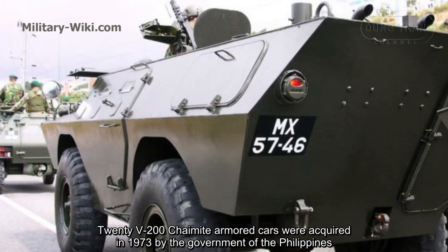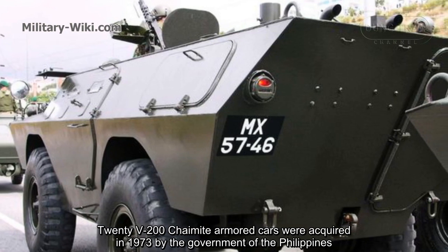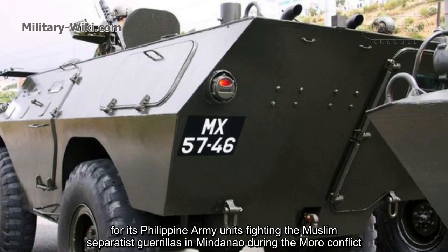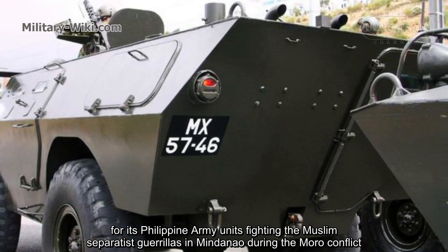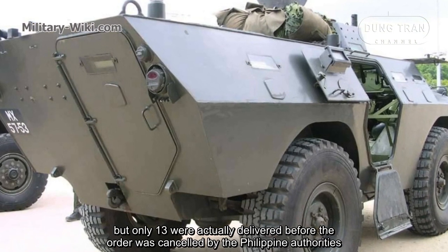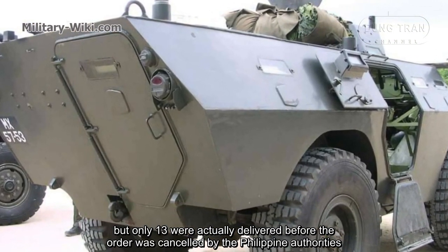20 V200 Chaimite armored cars were acquired in 1973 by the government of the Philippines for its Philippine army units fighting the Muslim separatist guerrillas in Mindanao during the Moro conflict. 30 were actually delivered before the order was cancelled by the Philippine authorities.